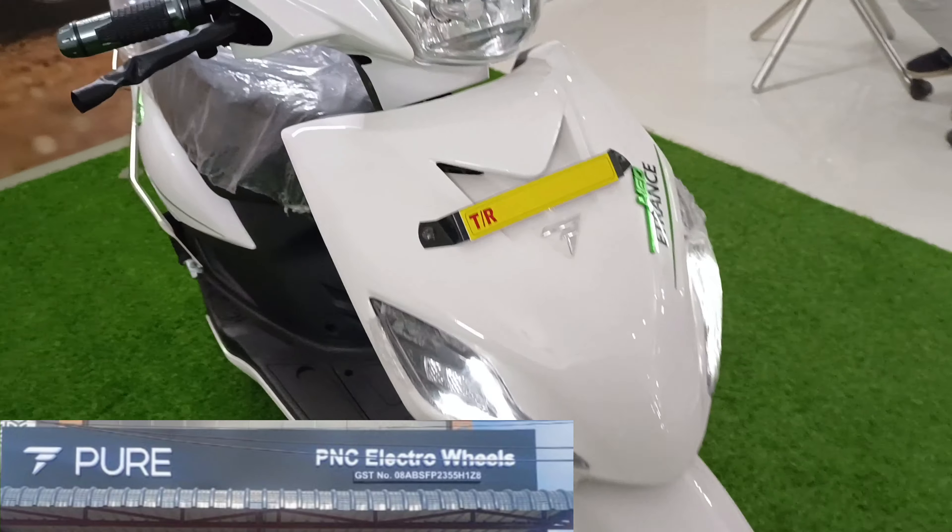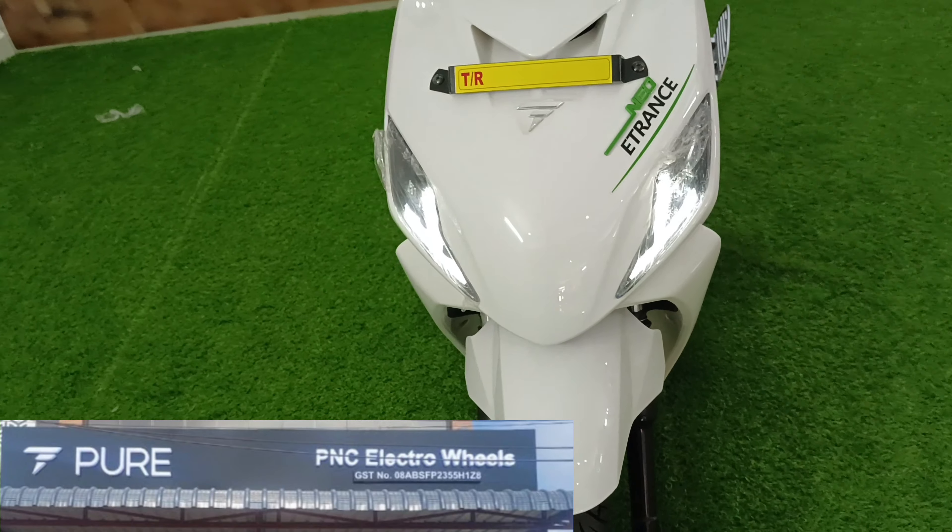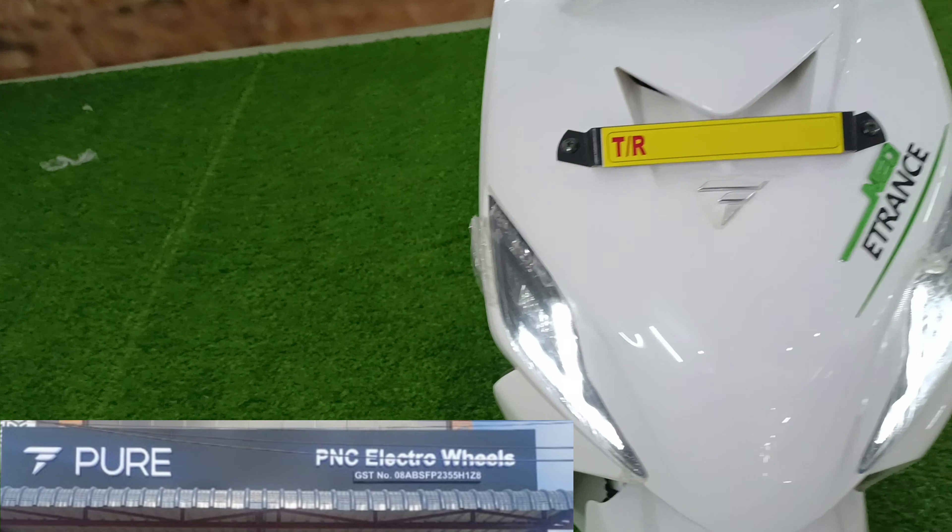If you talk about the lighting, you will get a full LED setup. You will get the indicator in the daytime running light, and you will get the indicators in the full LED setup as well.